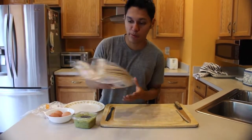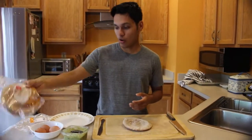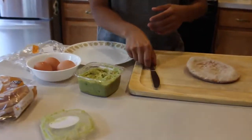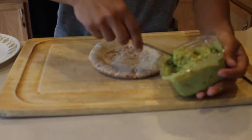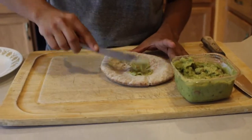Okay so we're about to make this guacamole pizza. We need a whole wheat pita. Get some guacamole — I bought this from Giant, by the way, if you guys want to know.